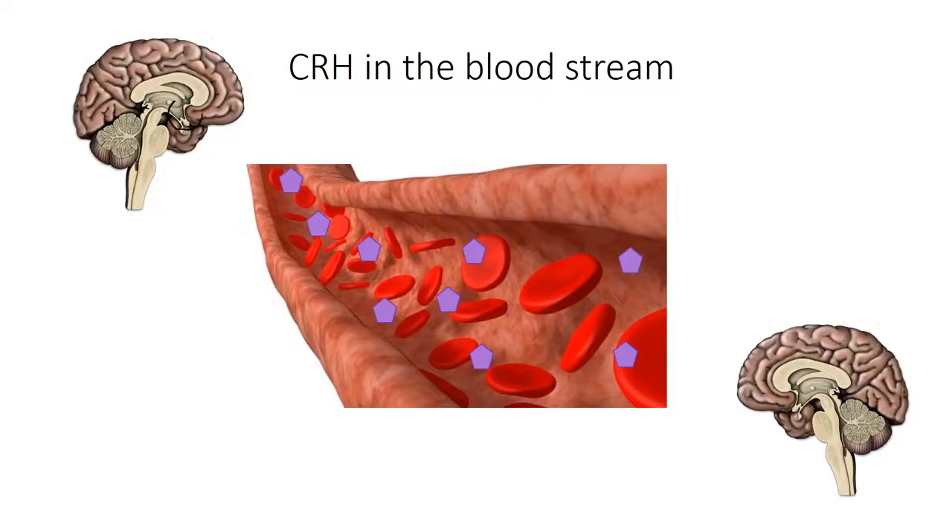Firstly, CRH is secreted by the hypothalamus, located here in the brain, which is secreted into the bloodstream, shown by these purple shapes here. The CRH in the bloodstream then travels to the pituitary gland, which is located here in the brain, so they're quite close. This stimulates the release of ACTH, which travels to the adrenal glands and in turn stimulates cortisol.